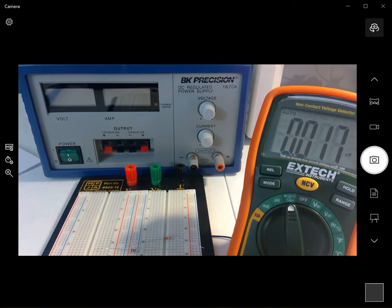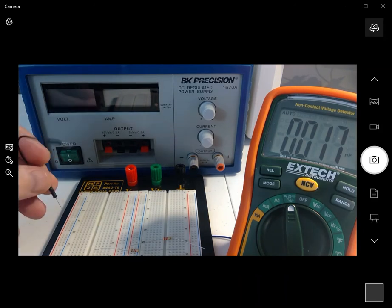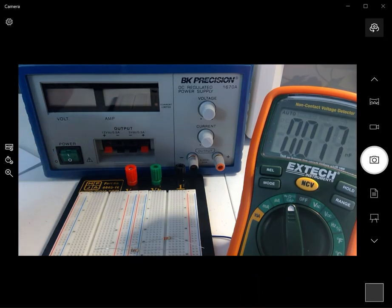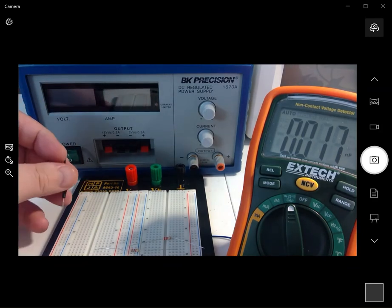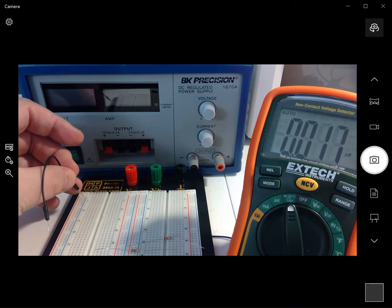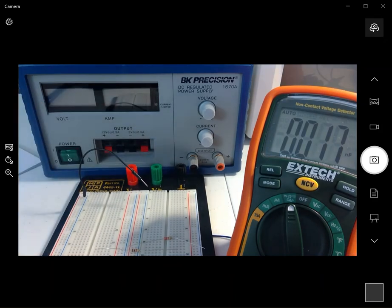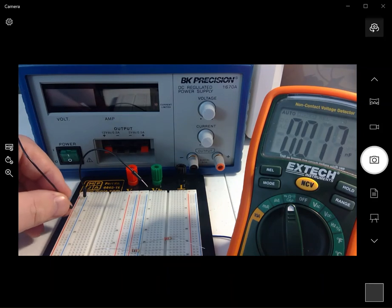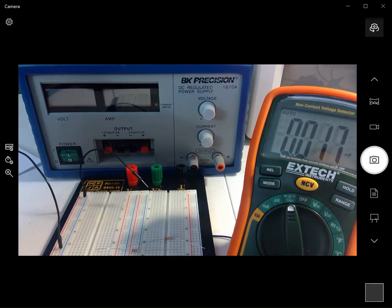The first lab goes through a fairly detailed explanation on how these breadboards are assembled. Mine looks a tiny bit different than yours but it's still the same kind of thing — I just have two of them mounted next to each other. If you put two wires in the same column, everything in that column is connected.